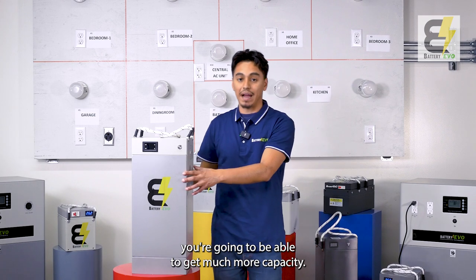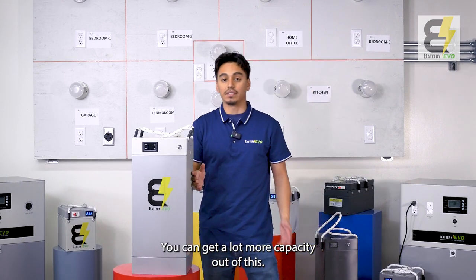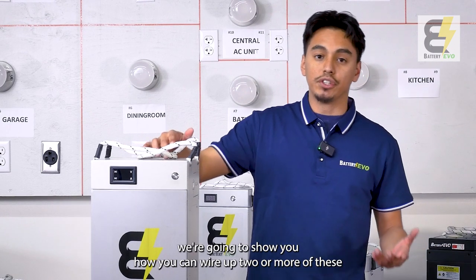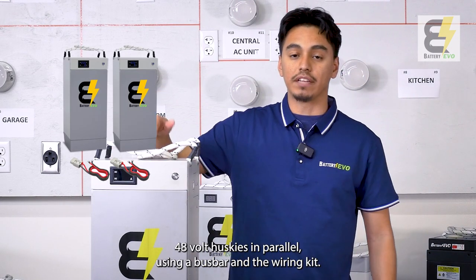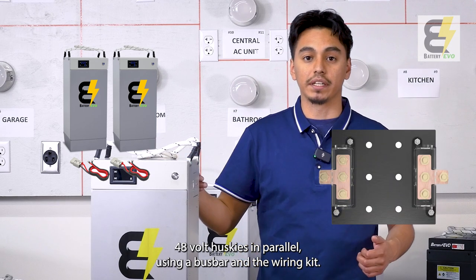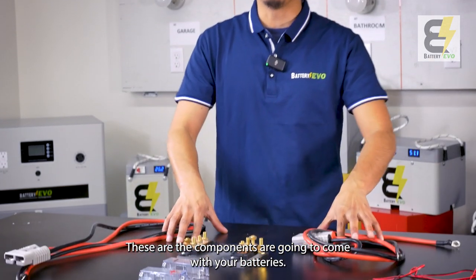If you have a large enough golf cart where you can fit this battery, you're going to get much more capacity. Imagine pairing it with two or more — you can get a lot more capacity. To make it even easier, we're going to show you how to wire up two or more of these 48-volt Huskies in parallel using a bus bar and a wiring kit. When you buy a 2x, 3x, or 4x kit, these are the components that come with your batteries.